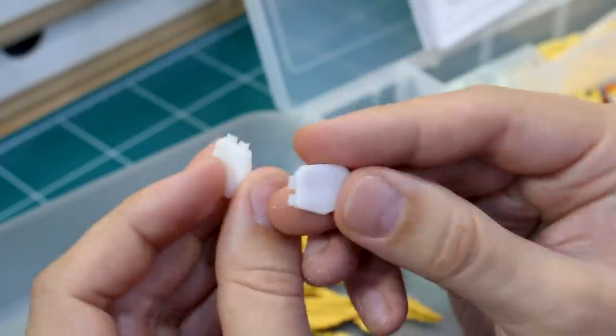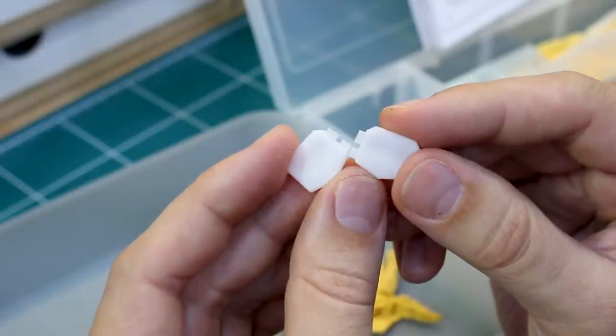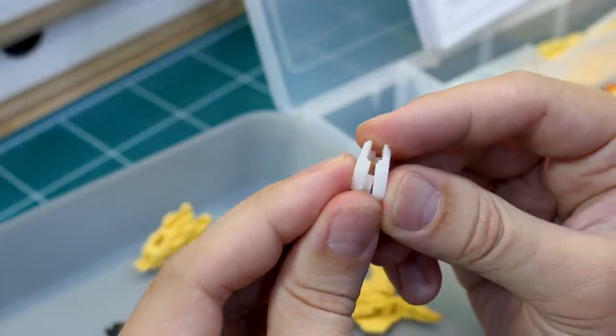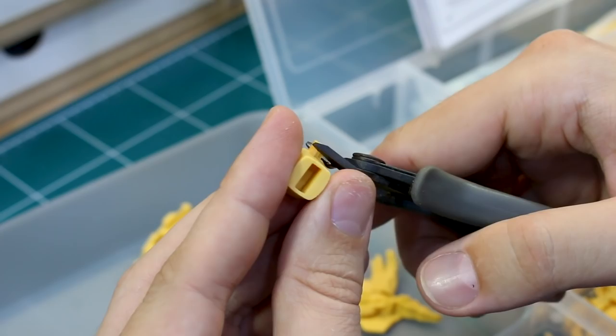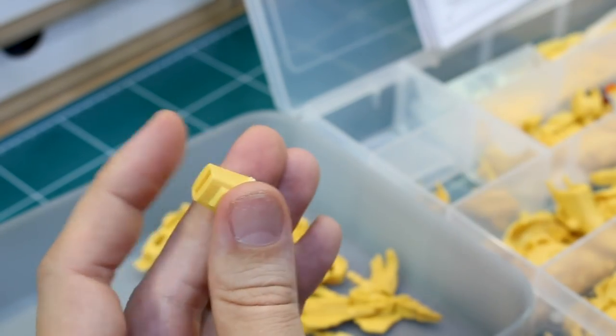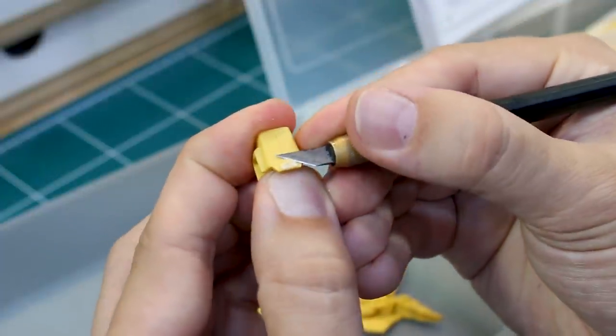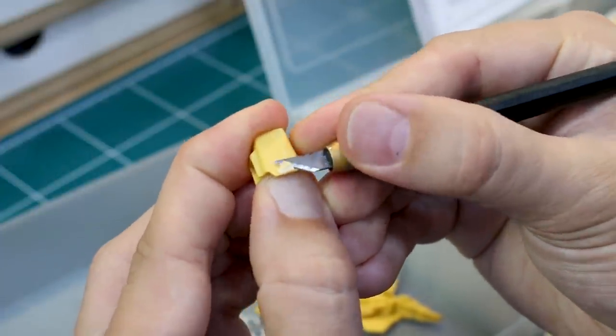We've also got these white parts which are the 3D printed parts, so we'll see how those compare to the resin parts — I'm sure they'll be mostly the same. So first, let me go through and cut off all the big gates on all these, clean those up, see where we're going to have to do any putty work first, and then we'll get to putting this thing together.